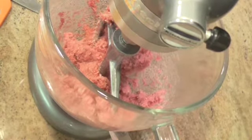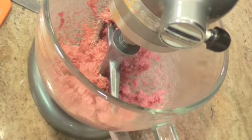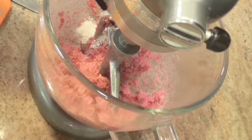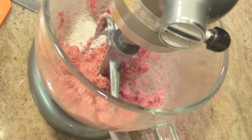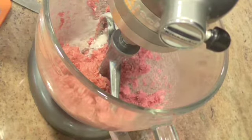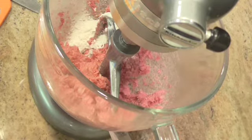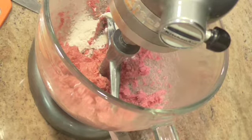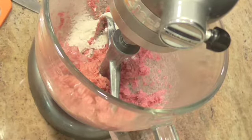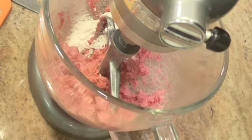Now everything else just gets dumped in. This is two tablespoons of flour. It doesn't matter if it's self-rising or plain flour, it just doesn't matter. Now two tablespoons of milk. I didn't have any milk so I had to make some out of instant dry milk, but it'll work just the same.